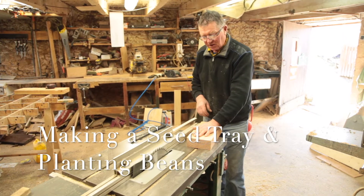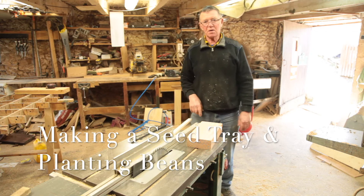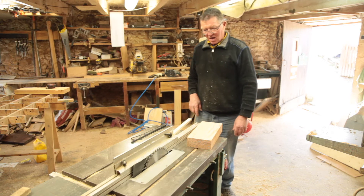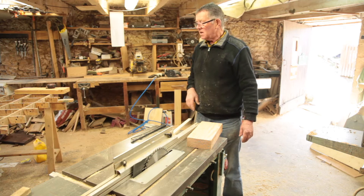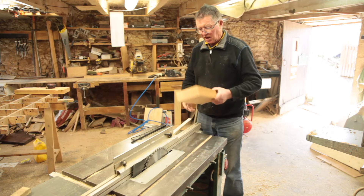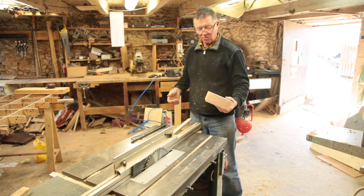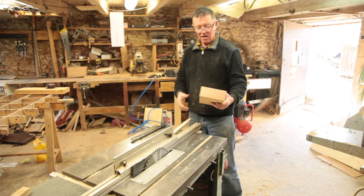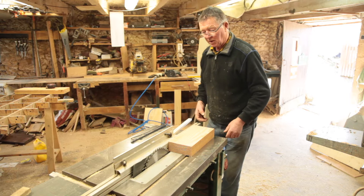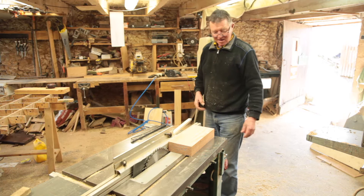Thanks for looking in. We're going to make some seed trays. The sun's shining, the birds are singing — it's mid-January and we'd like to think spring is coming before too long. I need to sow some broad beans, so I'll need some seed trays. Just an old bit of scrap timber from Douglas fir that I've been working with. I don't like throwing stuff away — it'd normally go in the fire — but I'll show you how to make a few seed trays. They're quite expensive to buy, and as you'll probably know by now, I just like making things. So here we go.